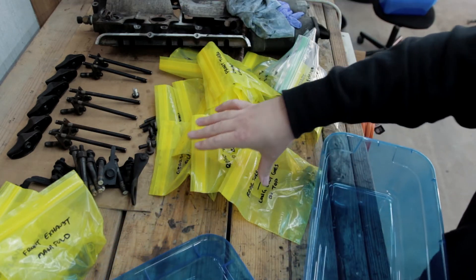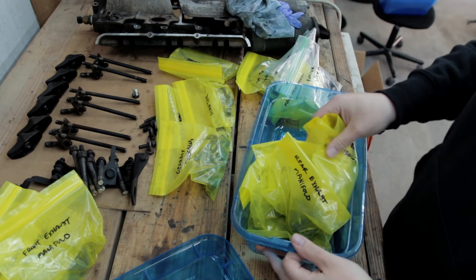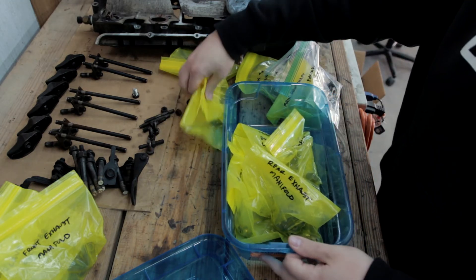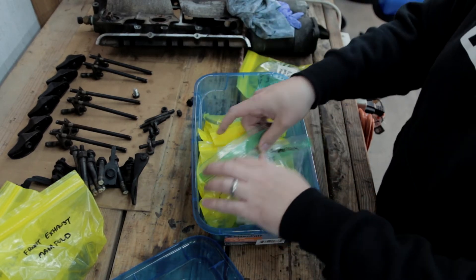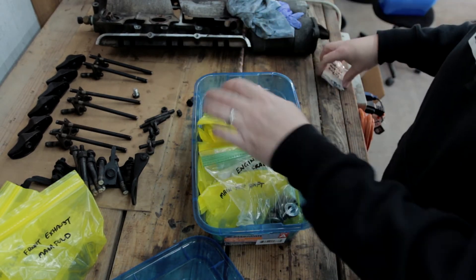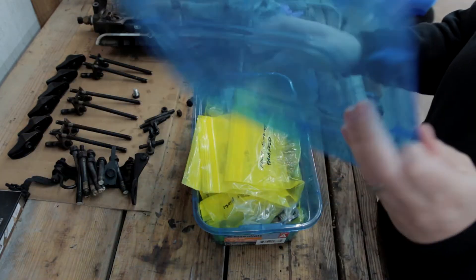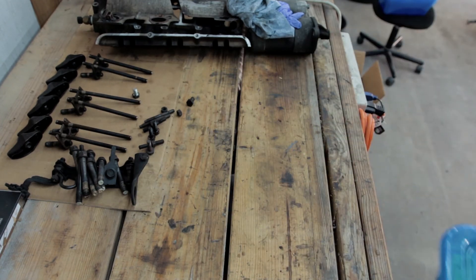Once I have a section of the car or engine finished, I'll put all these plastic baggies into a larger clear stackable bin and label the bin. I like the clear bin so I can easily see what's in there even though I'm labeling it. For example, I've finished the hot side of the RB26 teardown, so all of that is going into its own bin. Then when I do the cold side and accessories, that'll have its own bin, and so on.